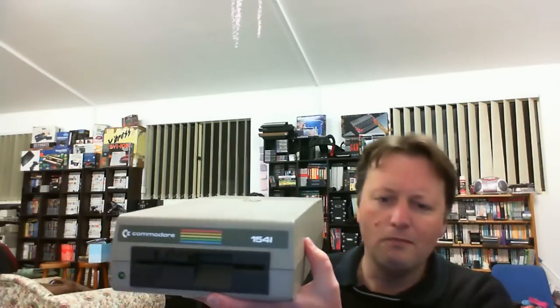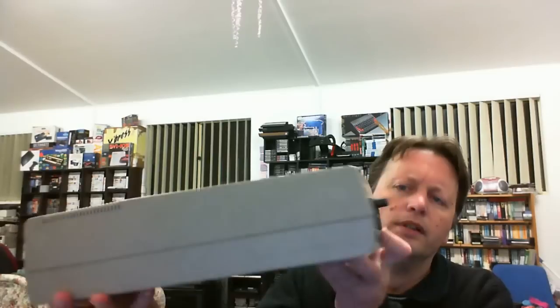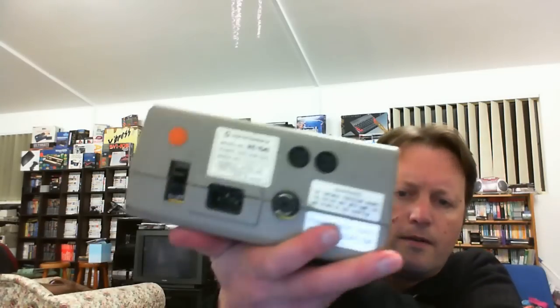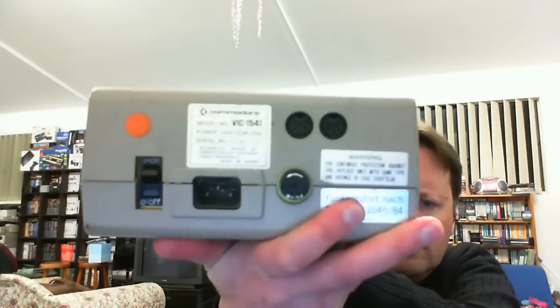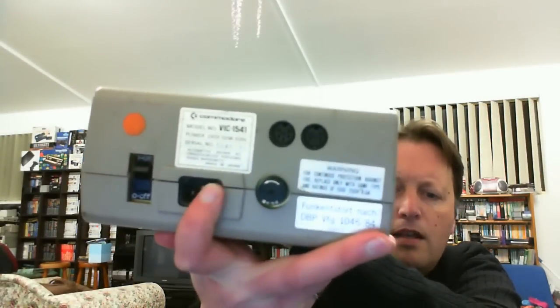We also have the original 1541 floppy drive - it weighs a ton, it weighs more than the system itself, and it's quite long too. Other than being dusty it's in quite good condition. It's got a nice on/off switch in the back, and the reason it's so heavy is it has a built-in power supply. It doesn't need its own external power supply. It's got the serial in and the serial out.